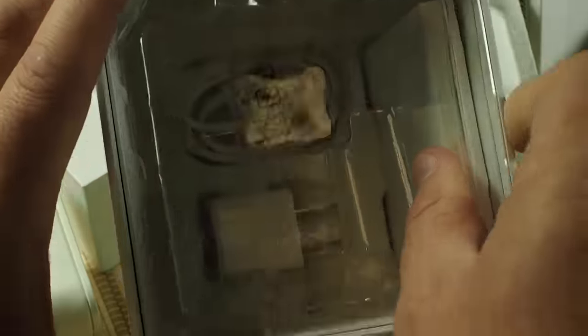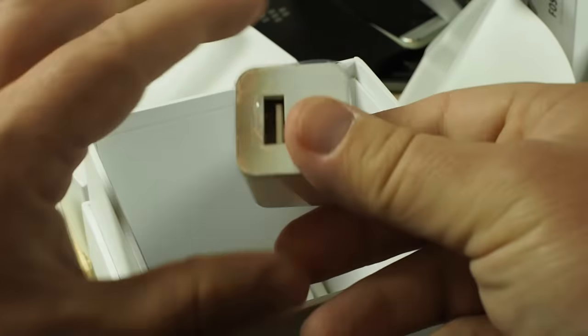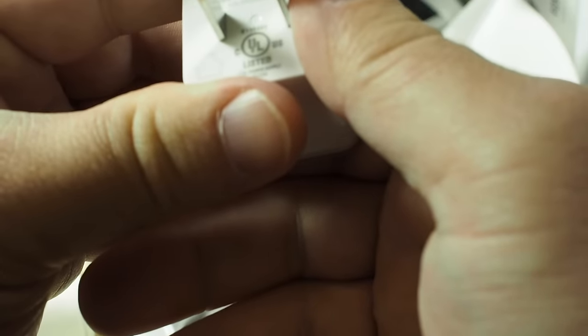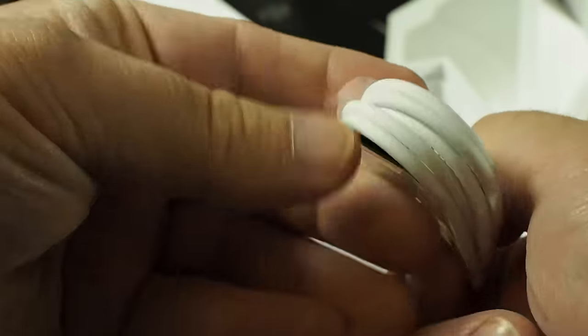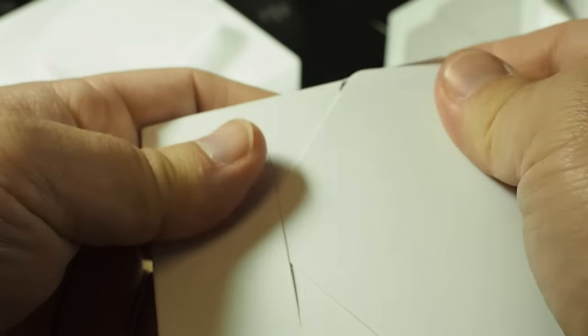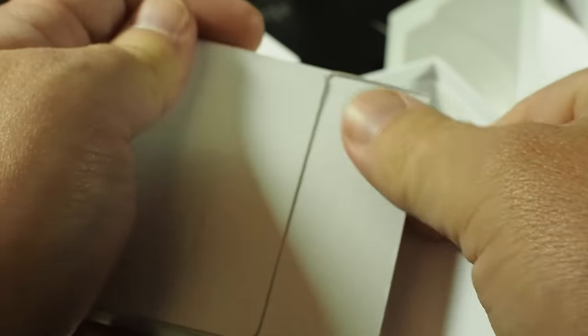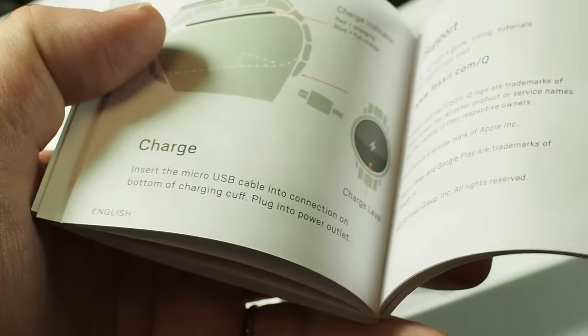Also inside the box, there's more way down here, buried under the plastic. We've got a little USB charger — what is that output at? A thousand milliamp hours. We've got a pretty standard micro USB cord, and let's see what's in here. Fossil Q warranty and information.